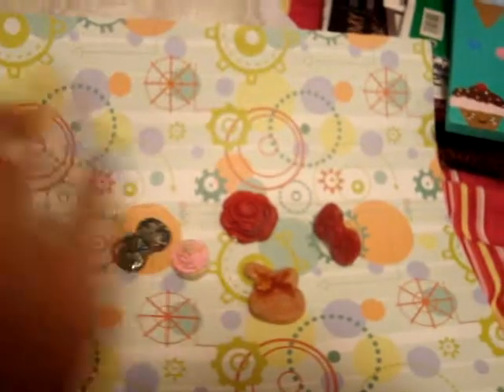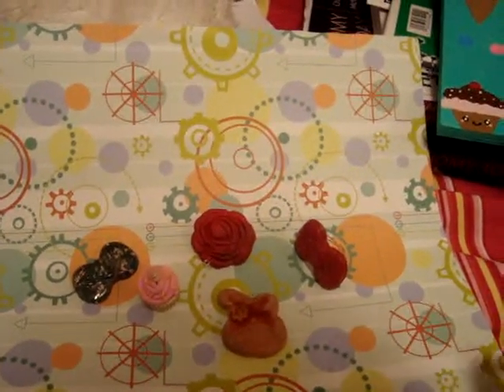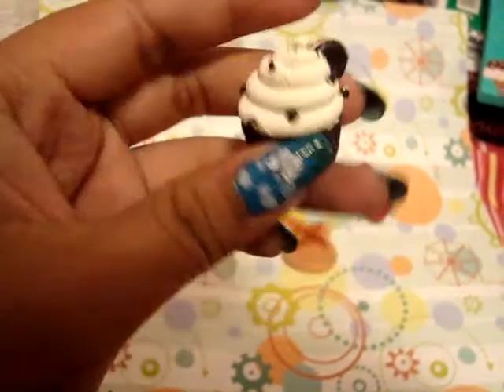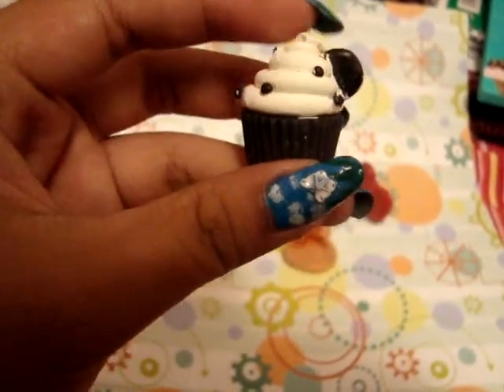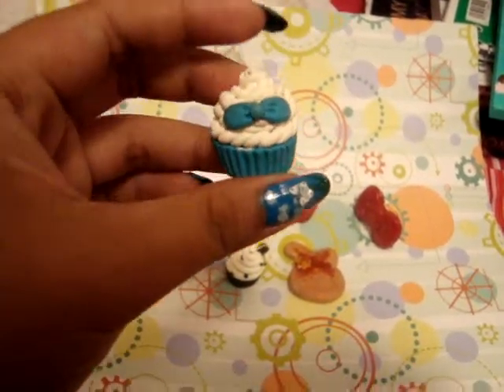But after that all of my other cupcakes came out fine. So I have this Oreo cupcake and I got this idea from Cute Tan Popo, and then I also made this one and I also got the idea from Cute Tan Popo.